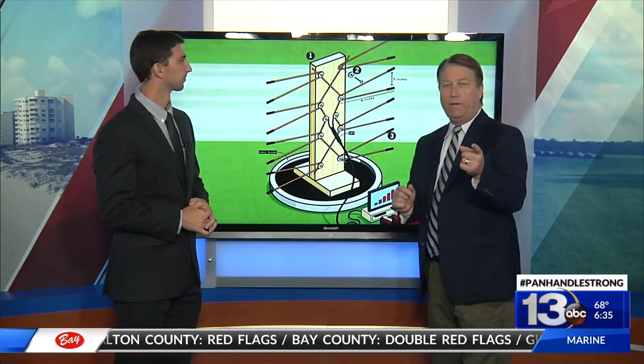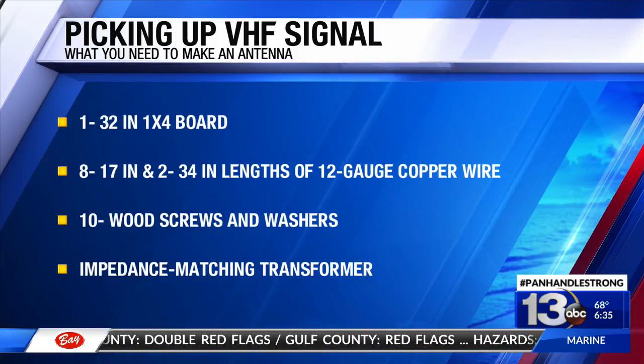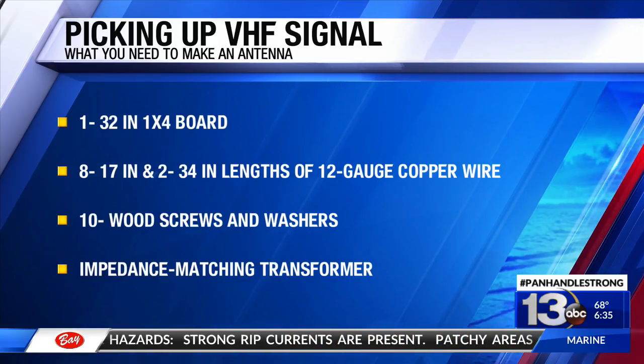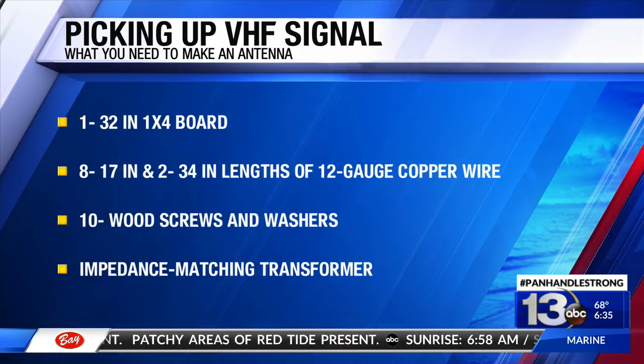This is what it looks like, and here's a full screen of what pieces you need. You need a 32-inch 1x4 board, eight 17-inch and two 34-inch lengths of copper wire, 10 wood screws and fairly sizable washers, and an impedance matching transformer — also called a coupler.